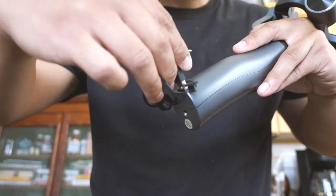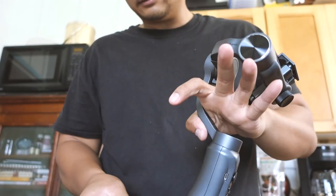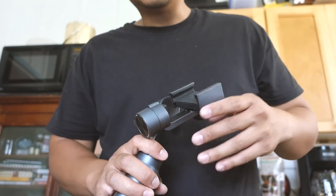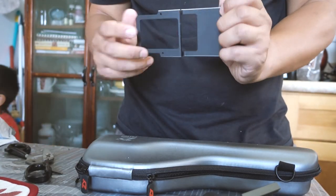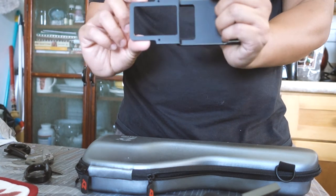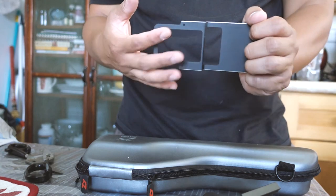If you route the USB cable correctly without any kinks, you can actually route it to your phone. Let me open up the other box I got. Here's the plate — there's a nice handle. You could probably use this run-and-gun style if you wanted to, or use it handheld with your GoPro.